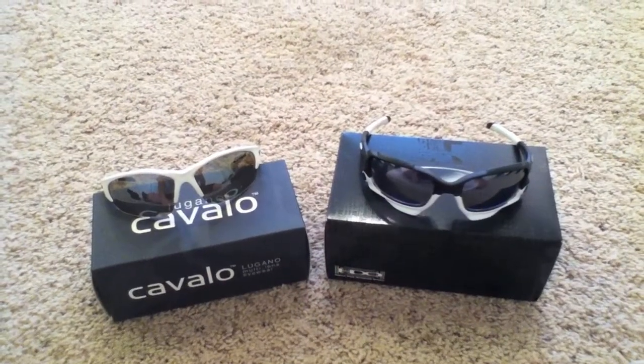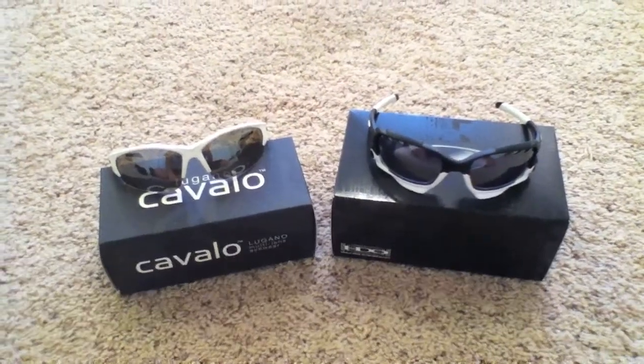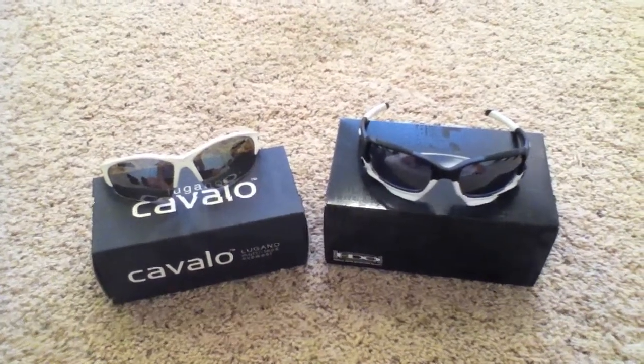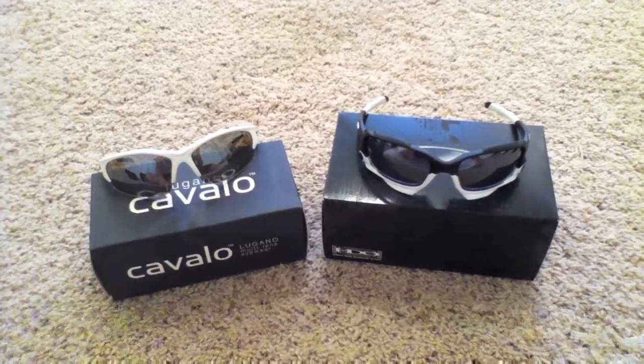I've only had them for just over a week now, but I've been really pleased with them so far. Thank you guys for watching my video and supporting my channel. Let me know in the comments below if you have any questions, feel free to message me, and I'll try to get back with you quickly. Thank you.